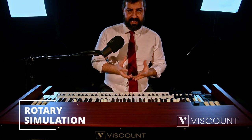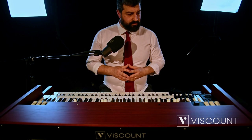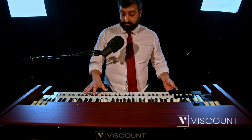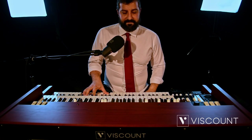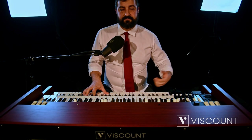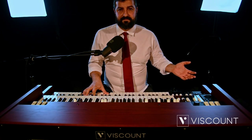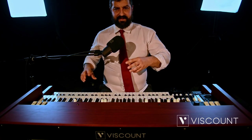Let's move on to the Rotary effect. While it was always present in the current Legend line, in the Legend Soul it has been completely revamped. In addition to being incredibly natural, it is now possible to edit it to your liking via the editor downloadable from our website. Here is a demonstration — we are in brake, then I will switch to slow, and return to the brake position, otherwise known as the stop. The slow, brake, and fast times are fully editable from the many modifiable parameters.